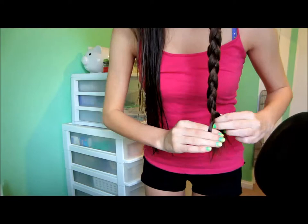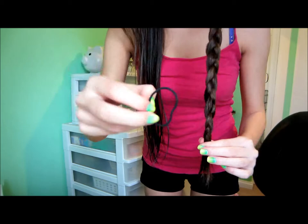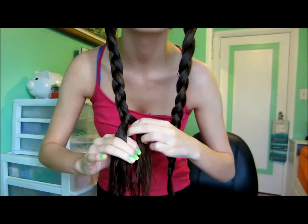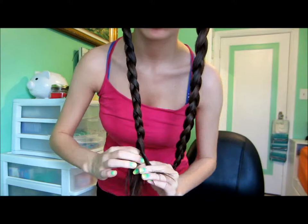I'm going to braid down as far as I want the wave to come down. If you have short hair, I suggest you do three braids on each side of your head. I'm going to start my wave around my ear area — if you want your wave to start higher, just braid up higher. When you put in your hair ties they should be relatively at the same spot so they are not uneven.